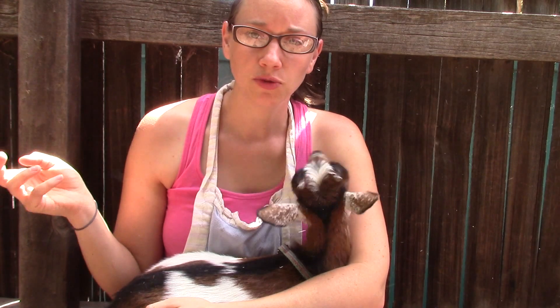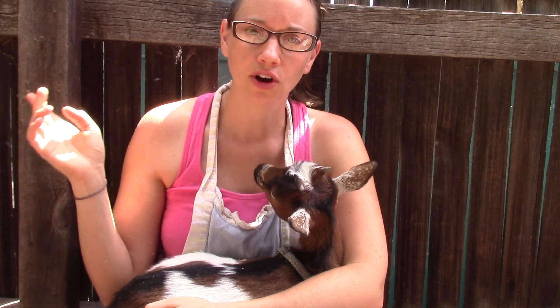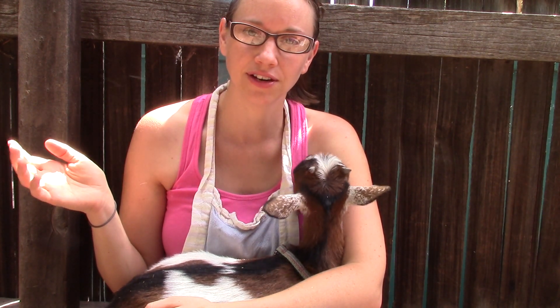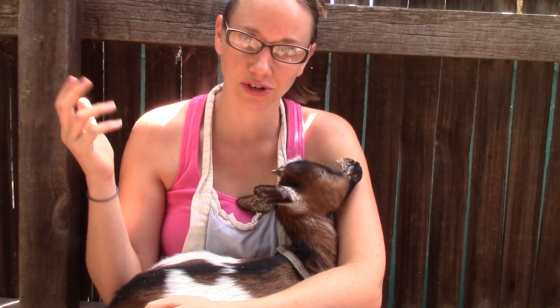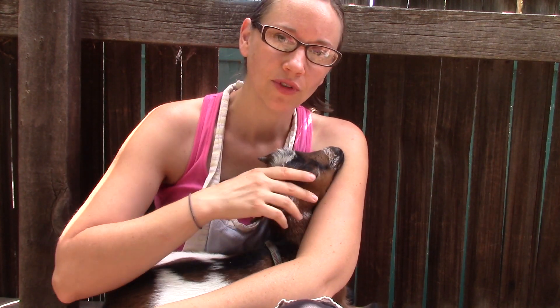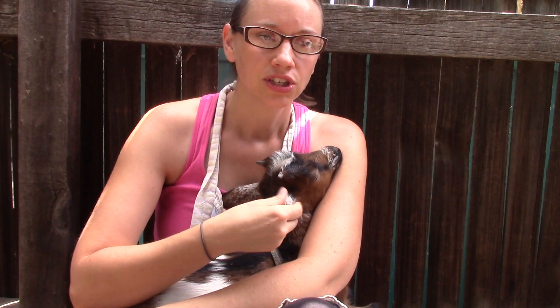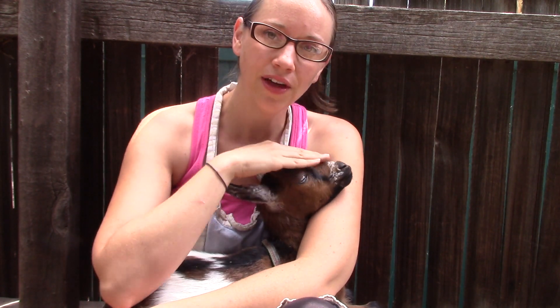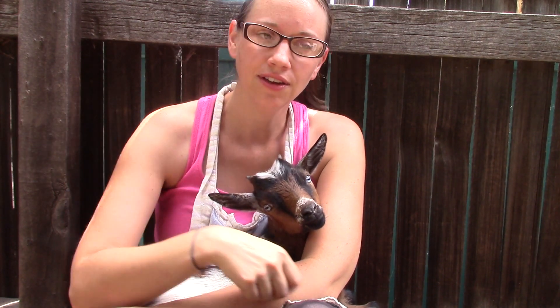She can't go with the other goats because the other goat moms know she's not their baby and are mean to her. The other goat kids don't accept her either. So we put her in the chicken yard, and she actually took very well to living with the chickens. We came out throughout the day to bottle feed her, and the chickens became her friends.